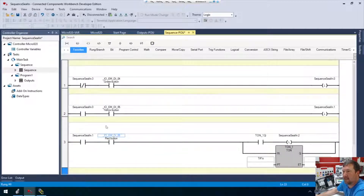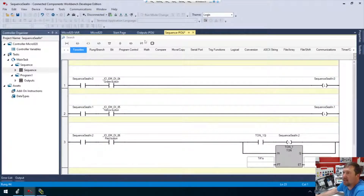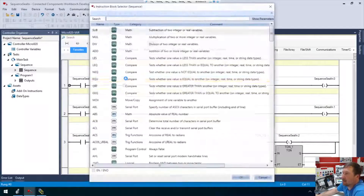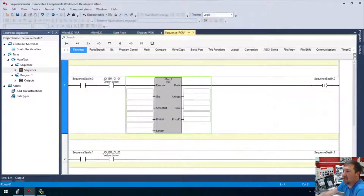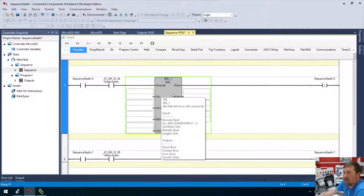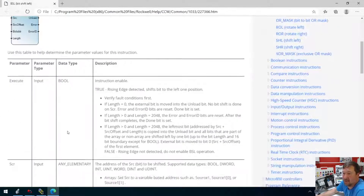Let's get some of this existing stuff out. It may have taken more than I thought to modify this one, but all right. So we'll rename our steps: this will be step zero, step one, step two, step three. And instead of a latch, we're going to bring down an instruction block. Here's where I've never actually used a bit shift left in Connected Components Workbench, so we may be getting ready to learn something. One cool thing about it is you can mouse over and see exactly what data type you need. Also, we can highlight and hit F1, and it'll take you exactly to the instructions with all the things you need to know.